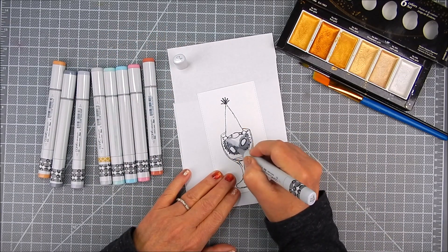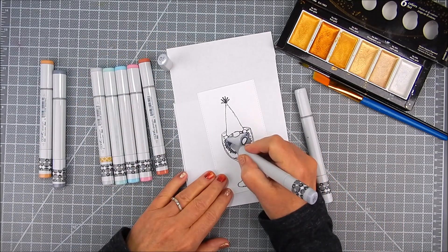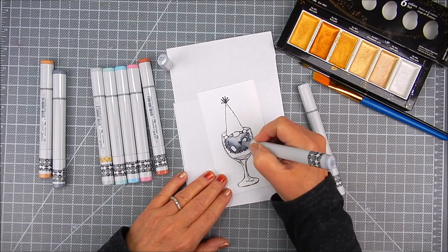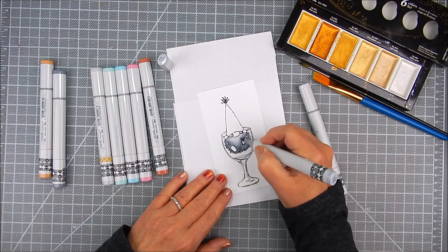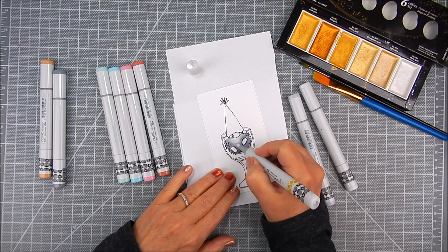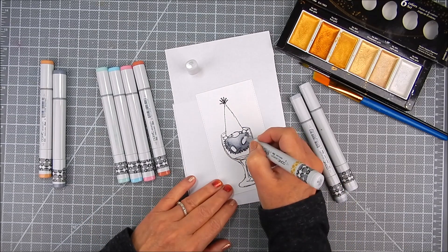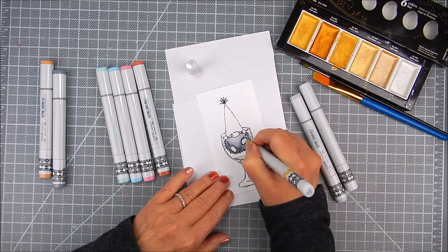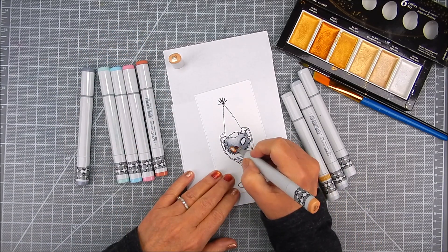I am starting with just adding a little Copic accents to the gnome. I'm using layers from dark to light, using grays here. Then I go in with a zero marker, which is a colorless blender, and blend out some of those areas that were a little too dark. It helps with blending those grays together.